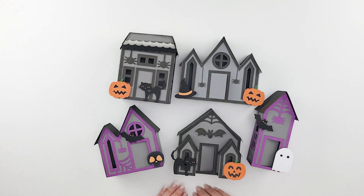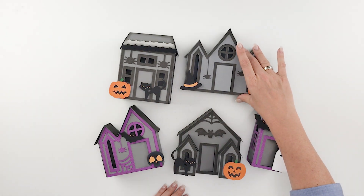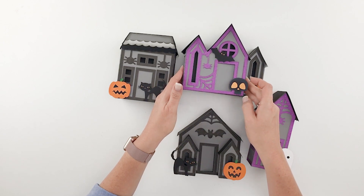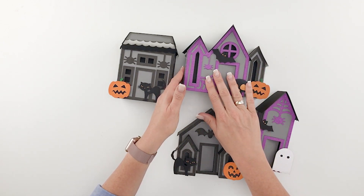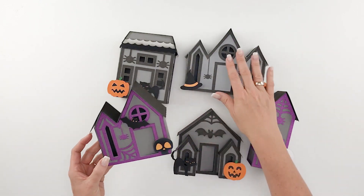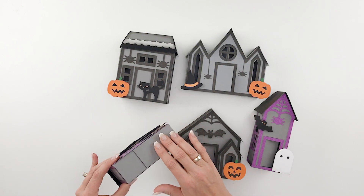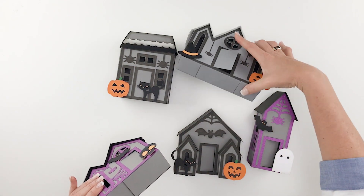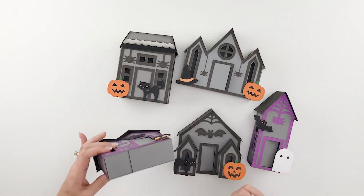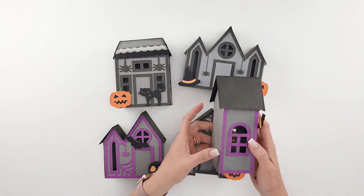They assemble quite easily and I'm going to show you how to assemble this one beginning to end. You'll notice as we're assembling that it's really truly just the same as this little house minus the one extra gable and side piece. So once I show you this you'll know exactly how to put this one together as well. They're assembled in separate box pieces that glue together — this one has three boxes and this one has two.